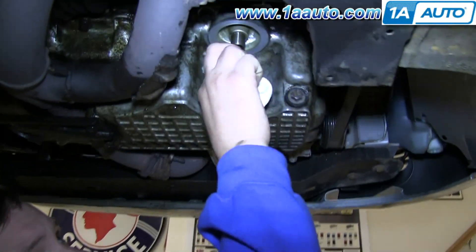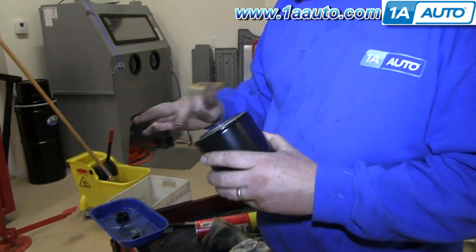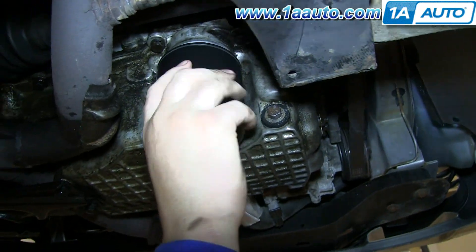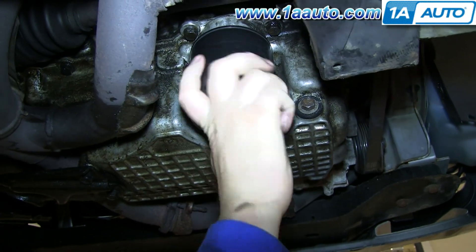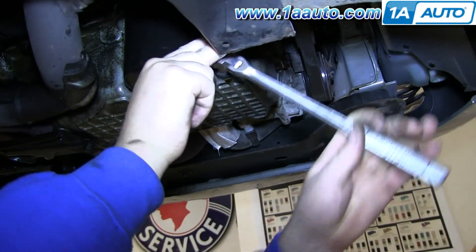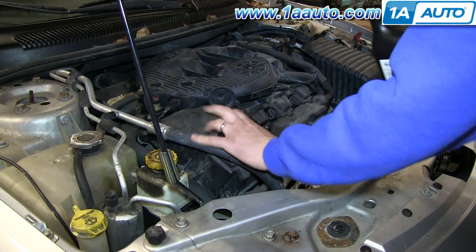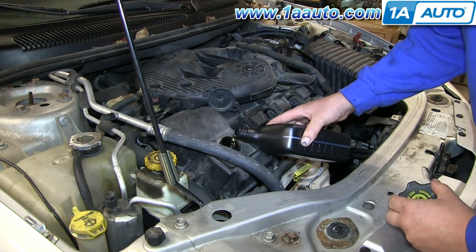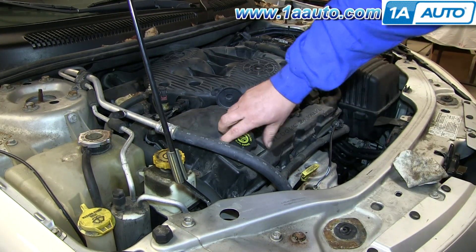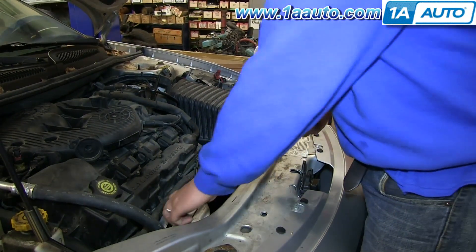Be sure to clean the area where your oil filter seals. Coat the gasket of the oil filter with a little bit of fresh oil and spin your oil filter into place — generally about three quarters of a turn after it's seated. Make sure your drain plug is tight and refill your crankcase. Check your owner's manual to see how much oil your car takes, and refill until the dipstick says it's full. Run the engine a little bit and check it again, refilling as necessary.